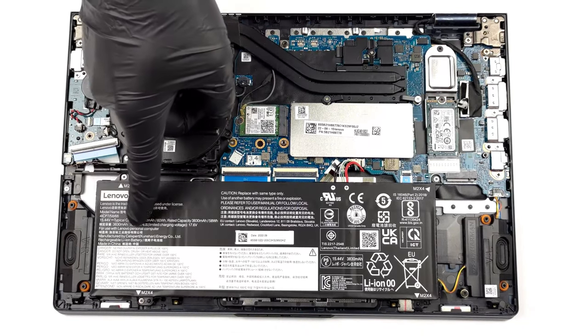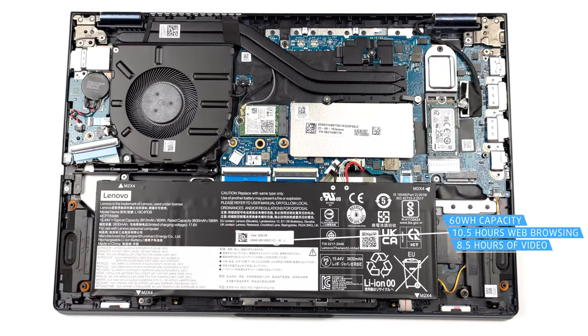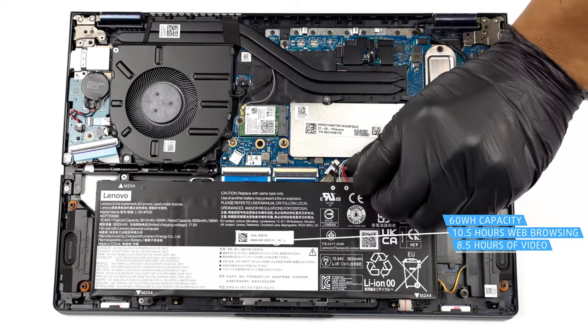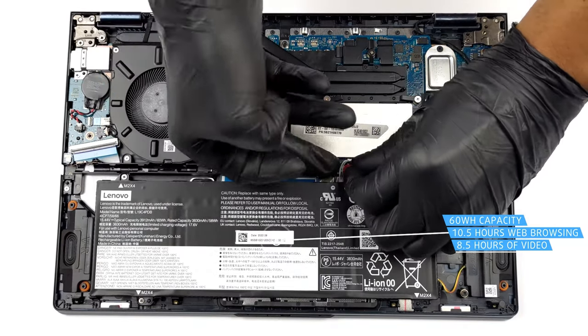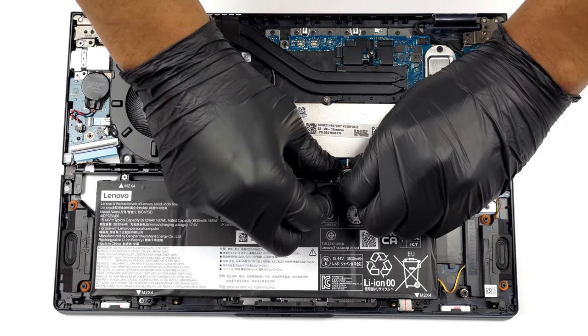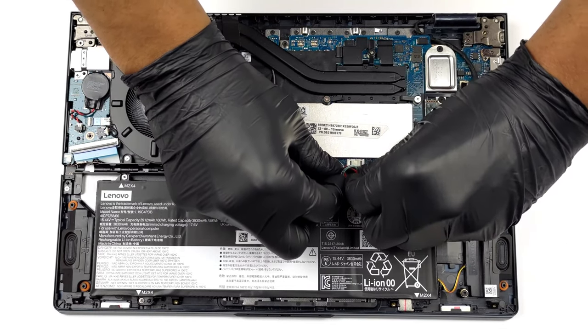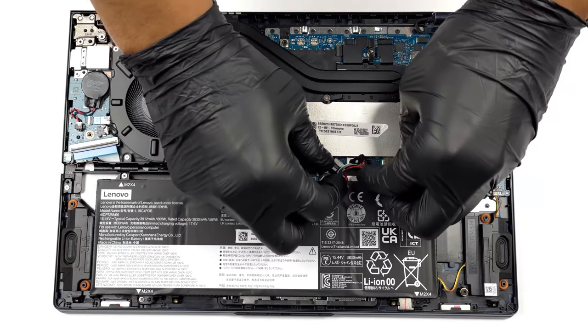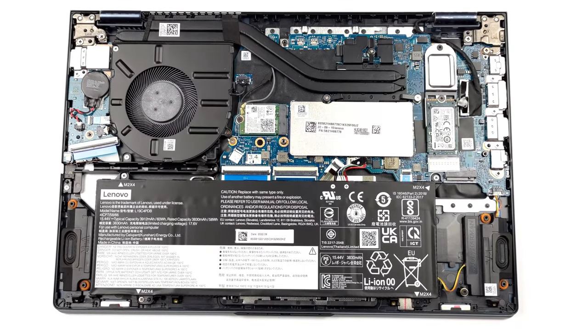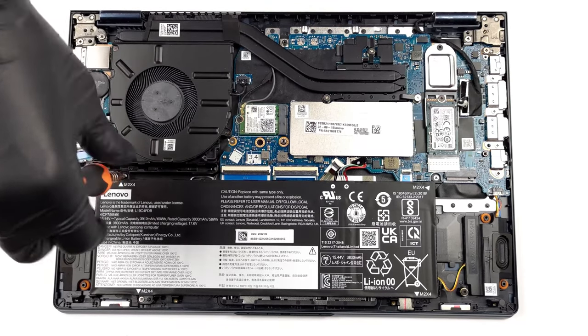Moving on to the battery, a 60-watt-hour battery pack turns out to be enough, with 10 hours and 27 minutes of web browsing, or 8 hours and 28 minutes of video playback when paired with the Core i5-1235U. Even if you go for the higher-end Core i7-1235U, since both CPUs have the same core and thread count, there shouldn't be a big hit to the battery life.